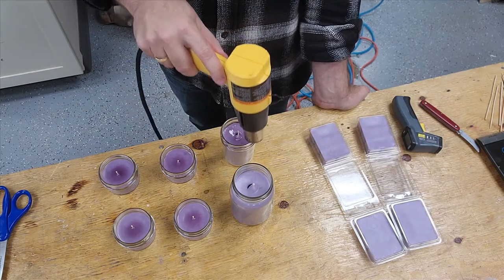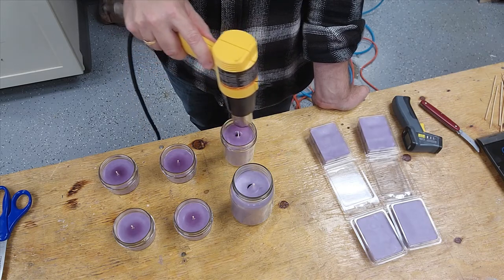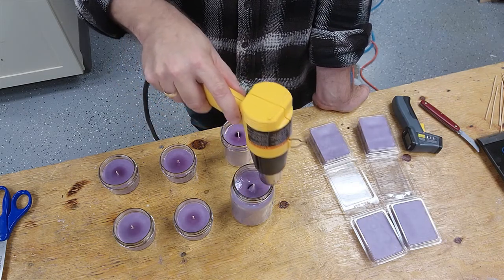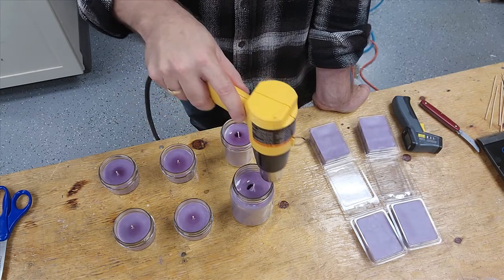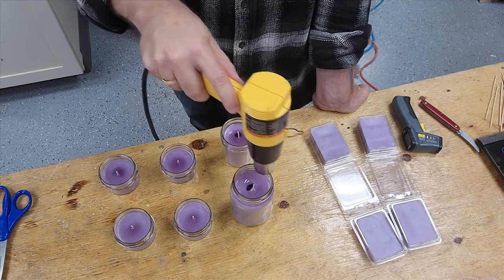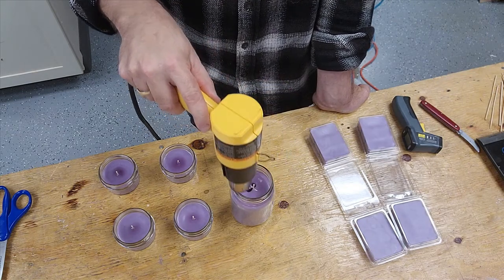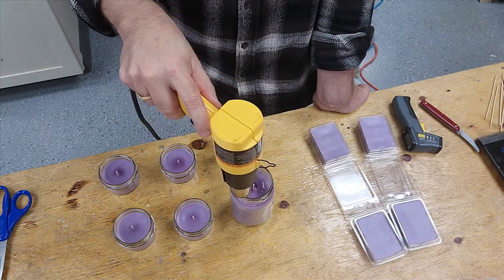If you get some spillage around the rim, that spillage melts off. This one has a bigger hole so it's going to take a little bit more melt. I don't know if that hole comes from moving the wick after pouring, or just because the wax expands when hot and contracts when it cools. Our 16 ounce candles always get a pretty good-sized hole, but after you melt them down once or twice, that hole fills in and just looks a little bit better.